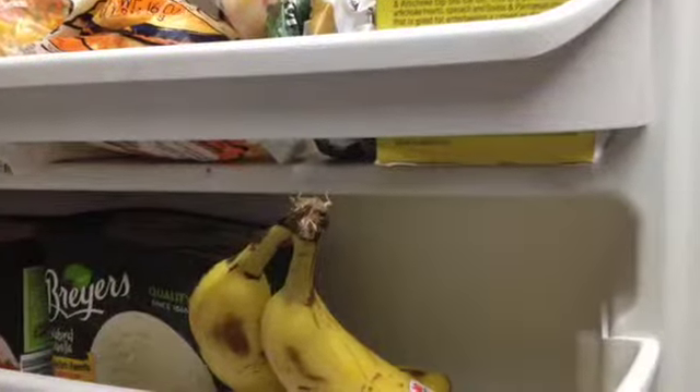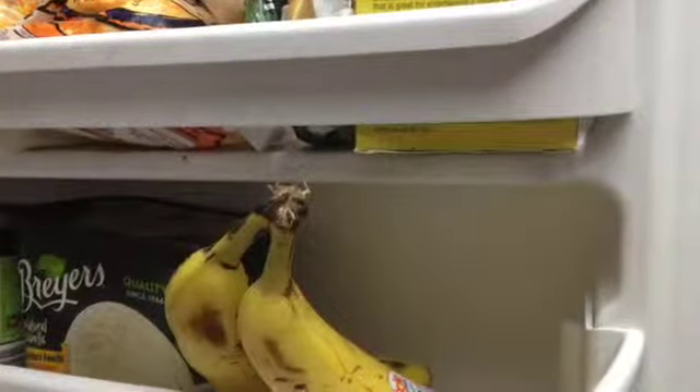if you put them in the freezer like this, then when you're ready to use it, you have this big peel you have to remove. It gets gooey, or you have to take time and peel it — so this will save you some time.